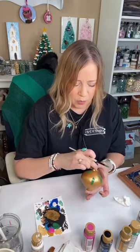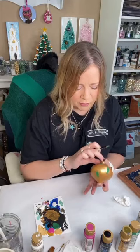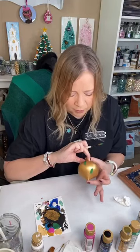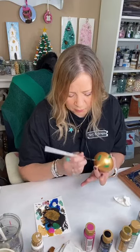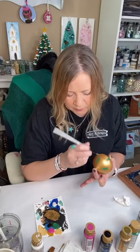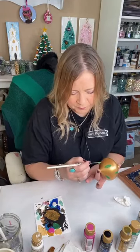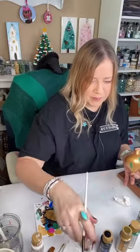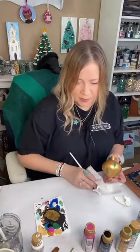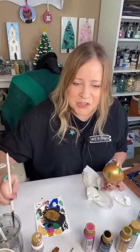I don't usually do a whole lot of resin on my public page — usually when I'm live it's an event or something quick. You ladies that are in the group, if somebody's asking a question that I miss, you can help me out if you don't mind. So we've got our green on — that's all I've done is painted it gold and put the green on.